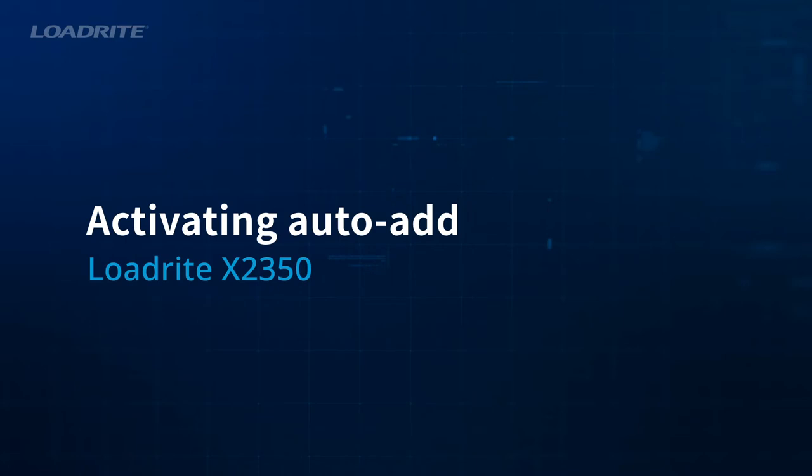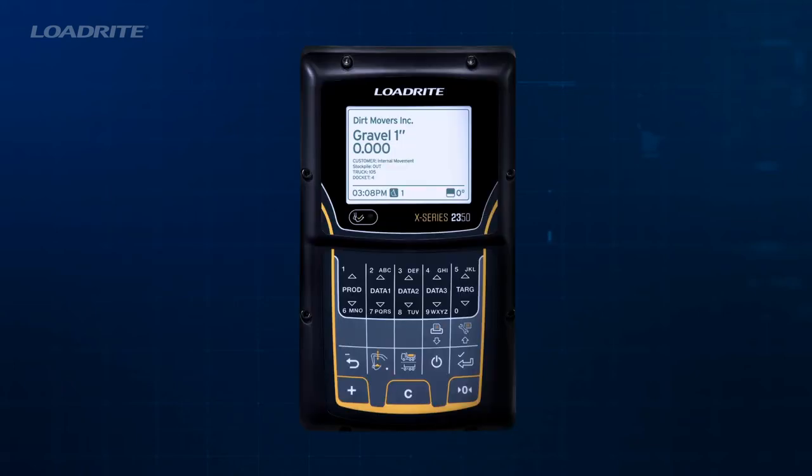The weighing system can be set up to automatically add a bucket load when lifted past the trigger level, meaning you don't need to press add after lifting each load. To activate auto-add, hold down the Add button and press Enter.